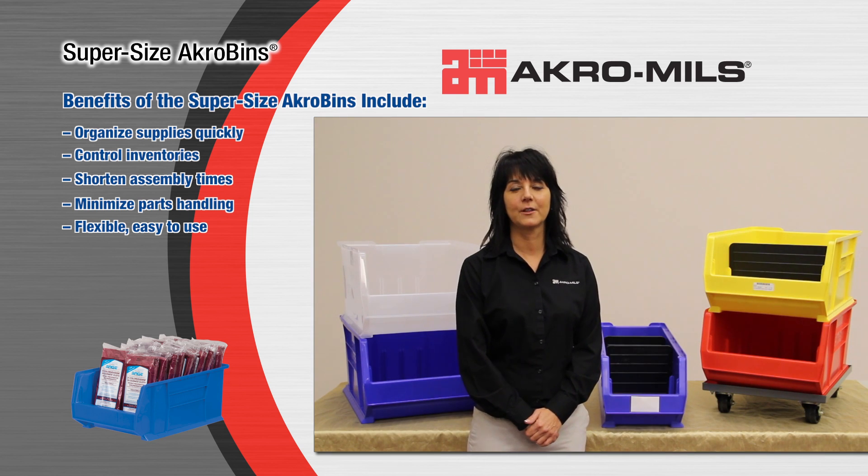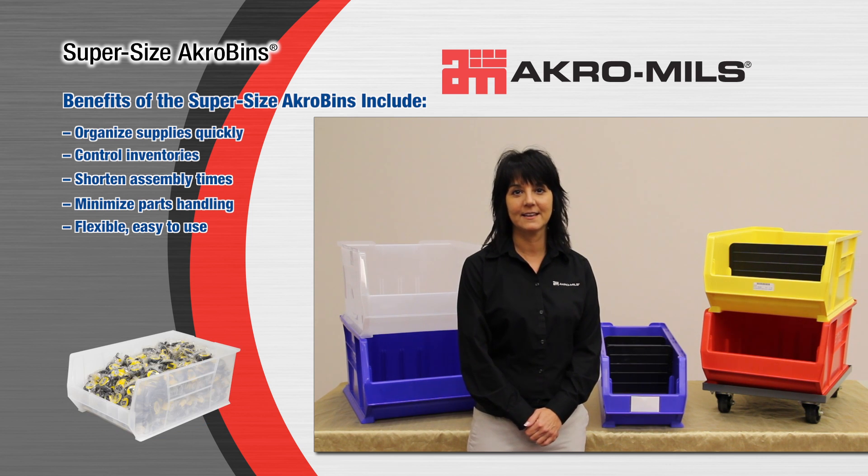We have many different carts available for our Supersize Acrobins to make transportation safe and easy. In addition, solid steel dollies are available for efficient parts transportation.